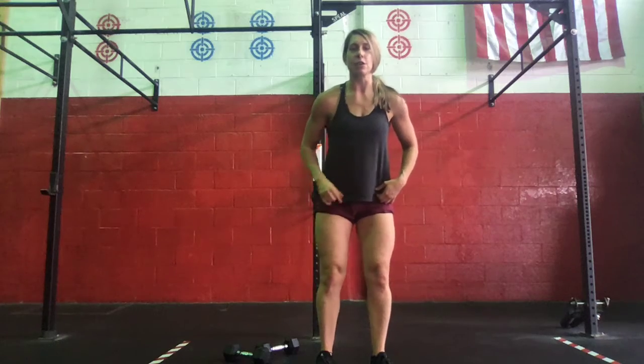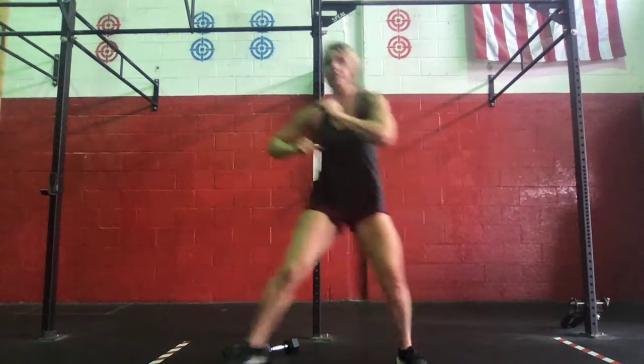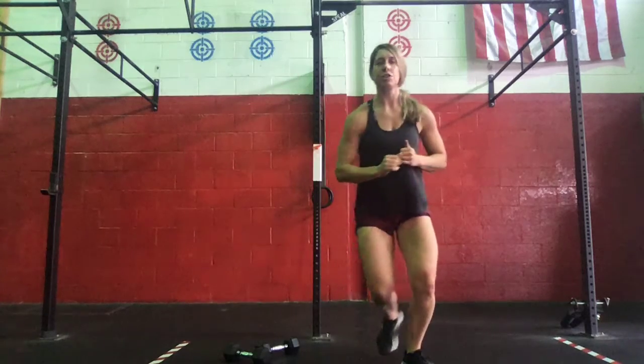From there, we're going to go 10 lateral skaters. This is your leg — two to a side. So we're going to go right to left for 10 each side.